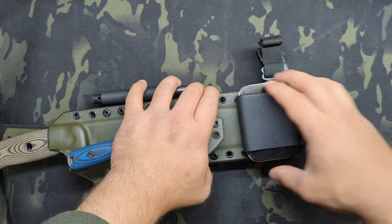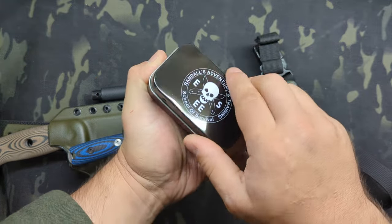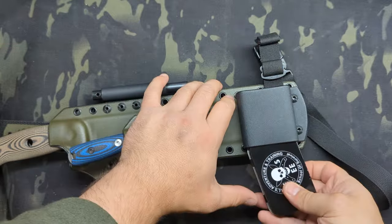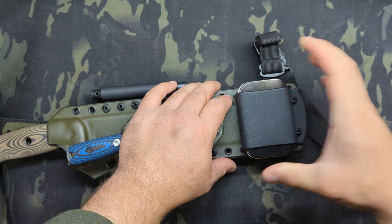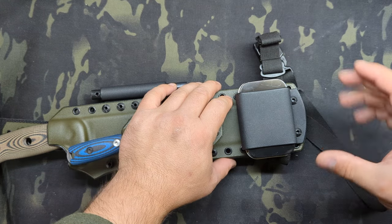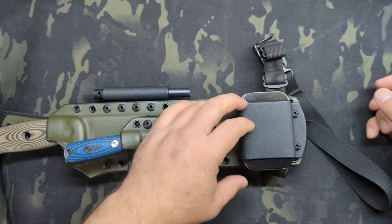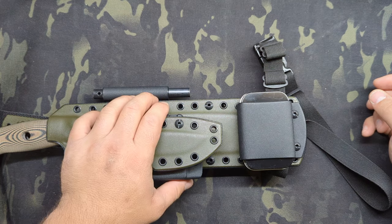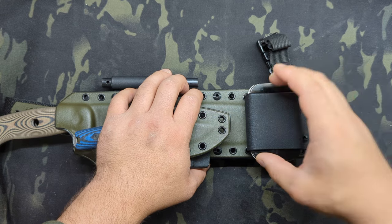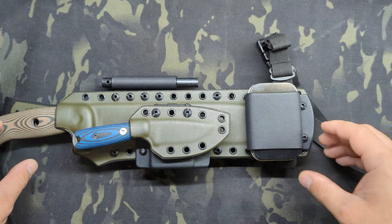Down here we have an Esee tin — this is a great tin option. Altoids tins and Esee tins are my go-to, and there are plenty of other options including unbranded ones. I would recommend carrying a tin on a sheath to most people doing a lot of bushcraft. It has tons of options for what you can pack in — there are a lot of good videos on putting together a survival tin. You can pack Mylar blankets, tinder, fishing kits, things like that. It's just a great way to get some extra gear on your setup.